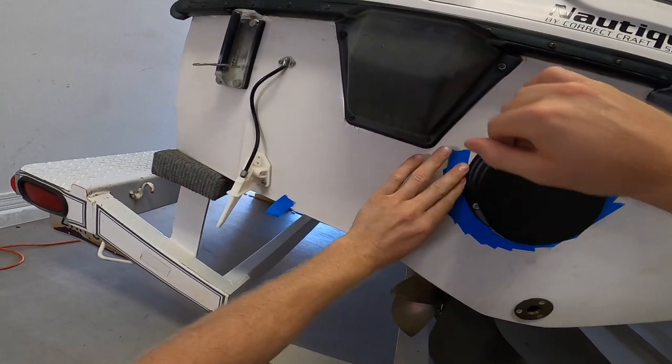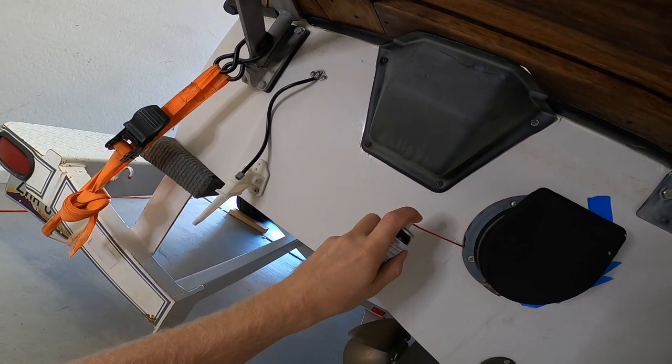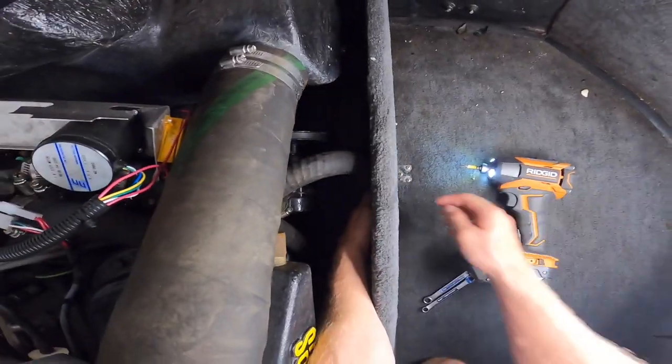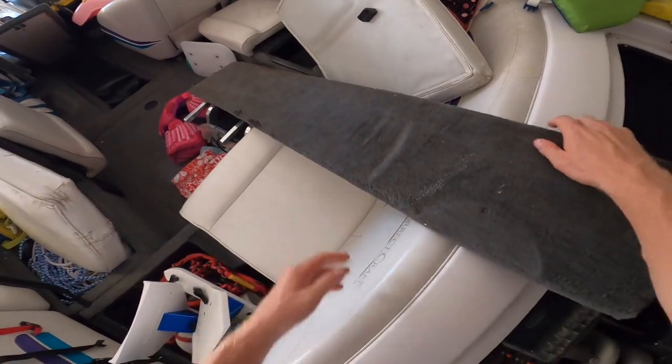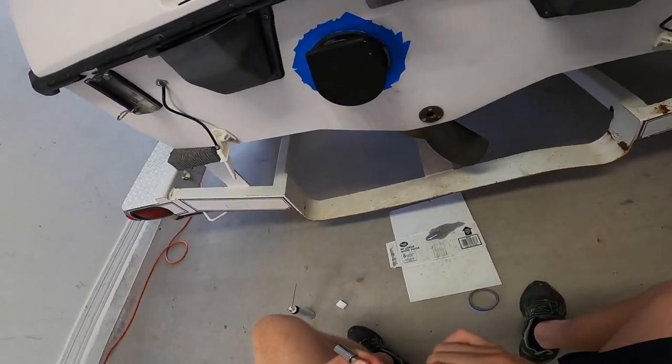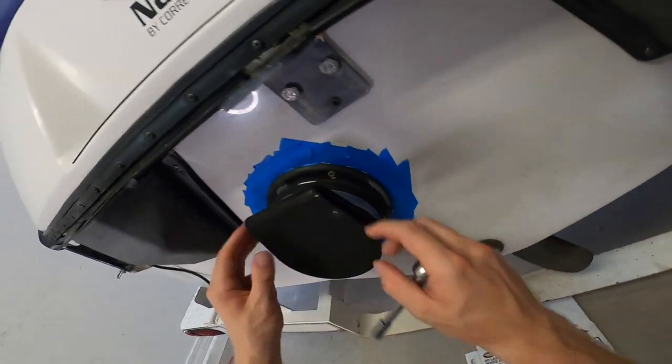Start by removing the old exhaust tip. Use painter's tape to protect the transom of your boat. Use D-bond to get the seal to loosen up. While the D-bond is soaking in, gain access to the exhaust from the inside of the boat. Remove panels if needed. Remove the hose clamp holding on the baffle, which is a 5/16th ratchet.